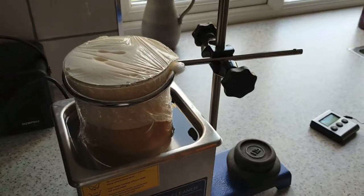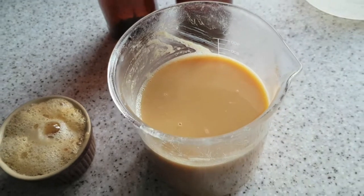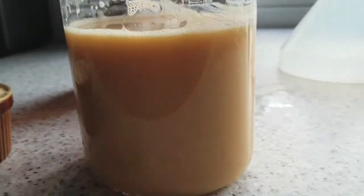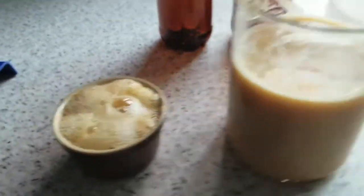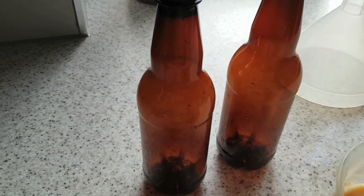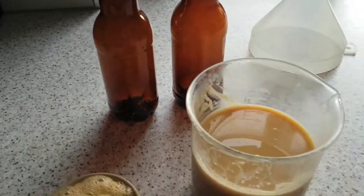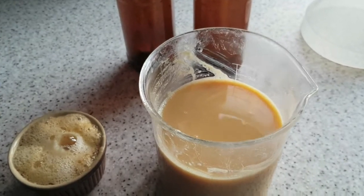The liposomal vitamin C has finished the immersion baths in the ultrasound. It's a nice mixture there - I've skimmed all the redundant foam off the top, and that's what you're left with. The final step is to pour this into bottles. I'm using brown plastic home-brew beer bottles here, but you can use glass jars or anything else like that. Then it's ready to refrigerate and use as necessary. I hope this is useful, and good luck with your liposomal vitamin C.